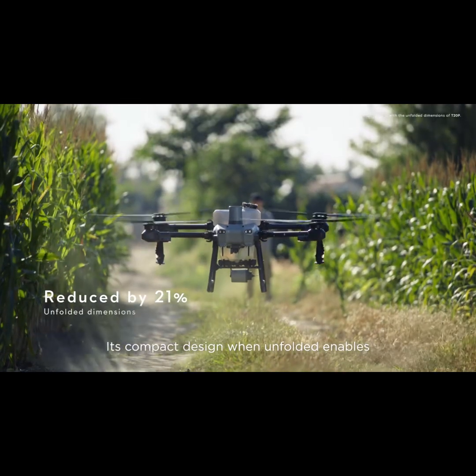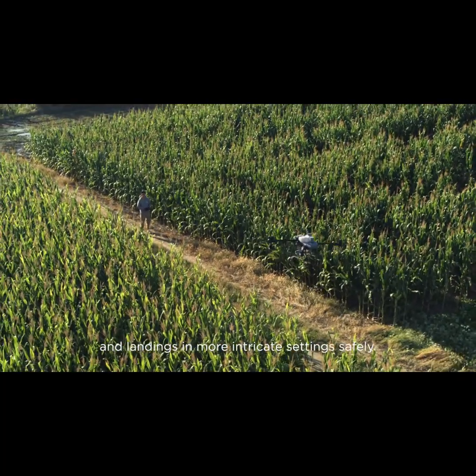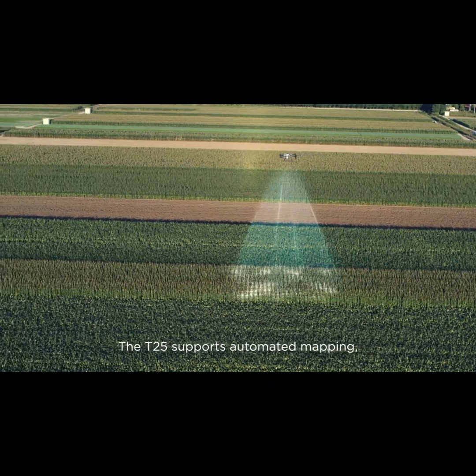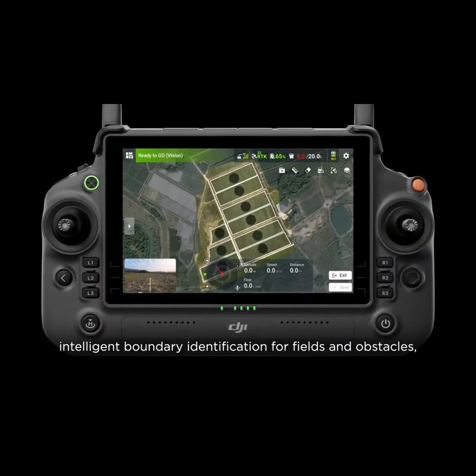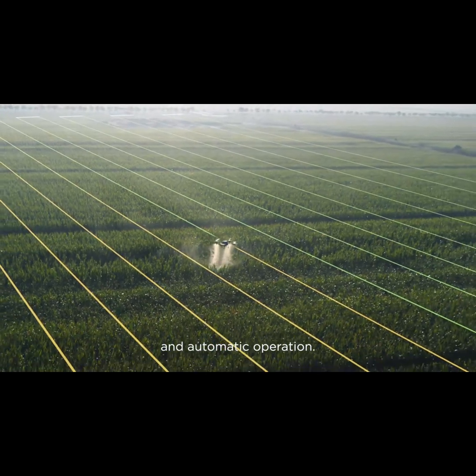Its compact design, when unfolded, enables the T25 to execute takeoffs and landings in more intricate settings safely. The T25 supports automated mapping, HD map and flight route generation, intelligent boundary identification for fields and obstacles, one-tap takeoff, and automatic operation.